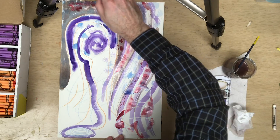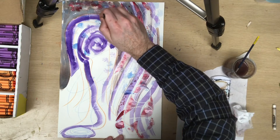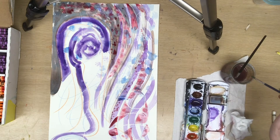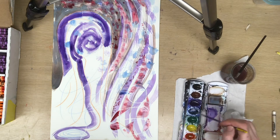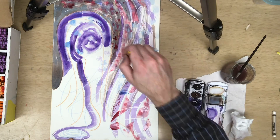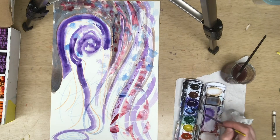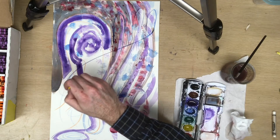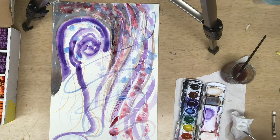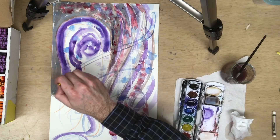I could add more water in here if I wanted to. I think I'll get more blue from the set — I want to add some more blue to this. So now I'm kind of following my original crayon lines, having them influence my paint strokes. When watercolor dries, it tends to dry lighter than it looks when it's wet.